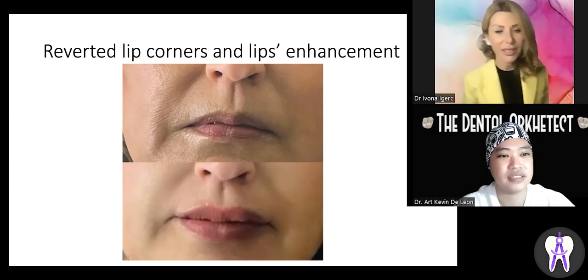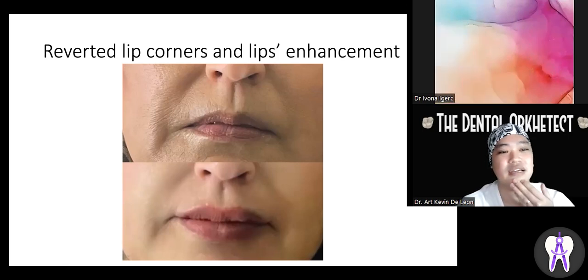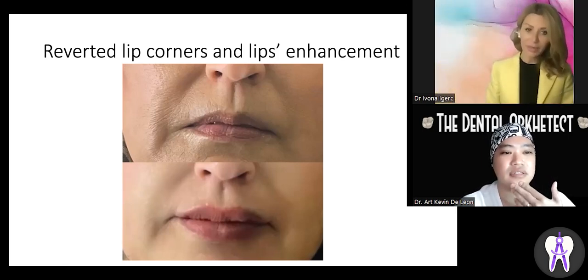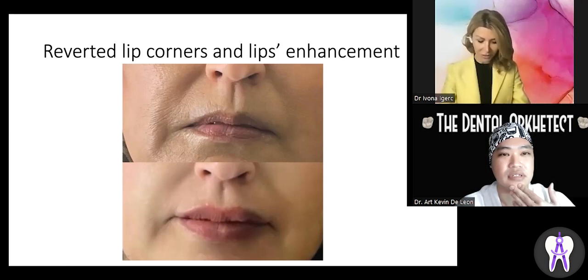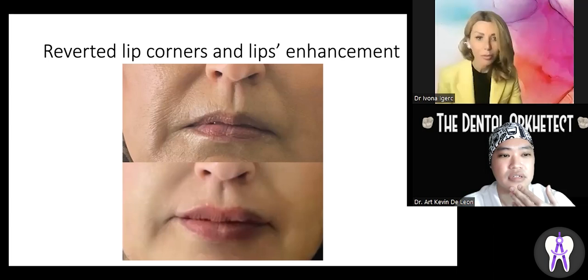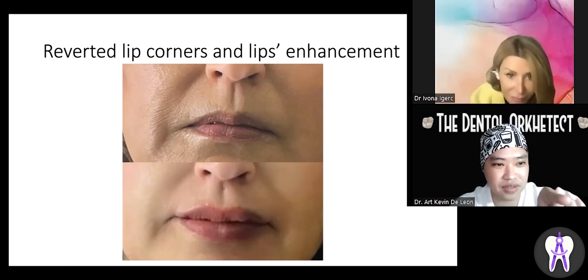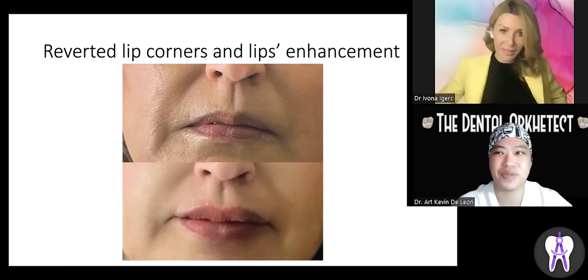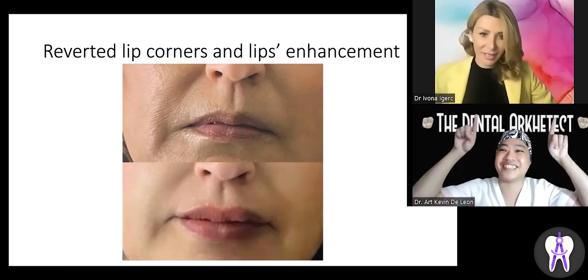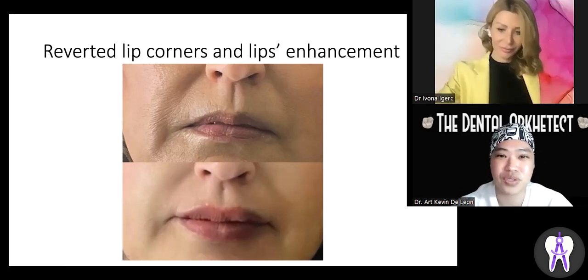I inject into the nasolabial folds, the lip corners, and the body of the lip. When you lift the lip corners, the patient immediately looks much nicer and softer. Treating nasolabial folds and marionette lines removes years from the face — because lips age like the rest of the body. Nasolabial folds become more prominent, marionette lines become stronger, and lip corners tend to turn downward. You can already see that little folding upward in the lips, which makes the smile look much nicer. That's a big improvement.